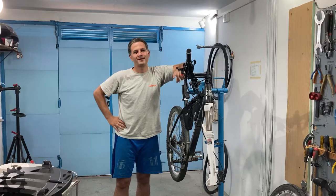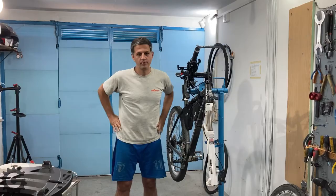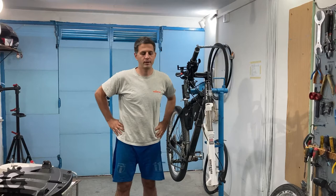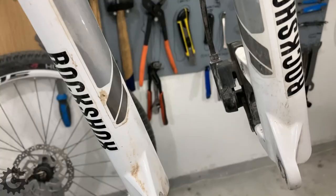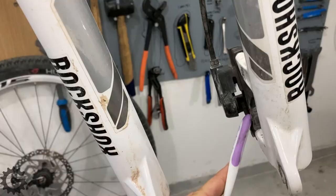Today we will try to fix the brake on a bicycle hydraulic disc brake. There is a problem of one brake piston not moving forward and backwards enough, so the whole brake is moved a bit to the side and that creates problems. Let me move the camera and show this close up. The problem is that this brake piston on the right hand side is not moving out enough.